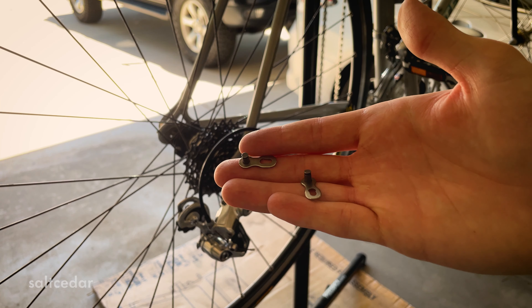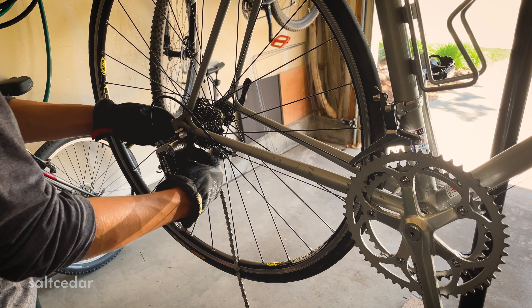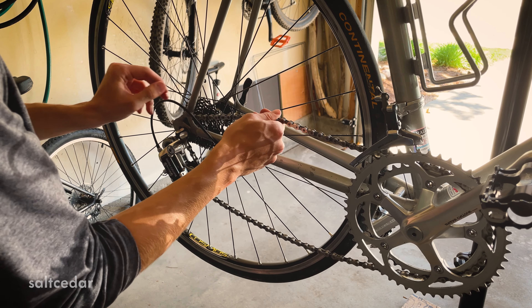First thing I'm going to do is hook up that nice new chain by clicking two master links together. All you have to do is run the chain through the rear derailleur, up through the front cogs, and then clip it together. This is usually a pretty fiddly job for me, but I mess around until it finally clips in.